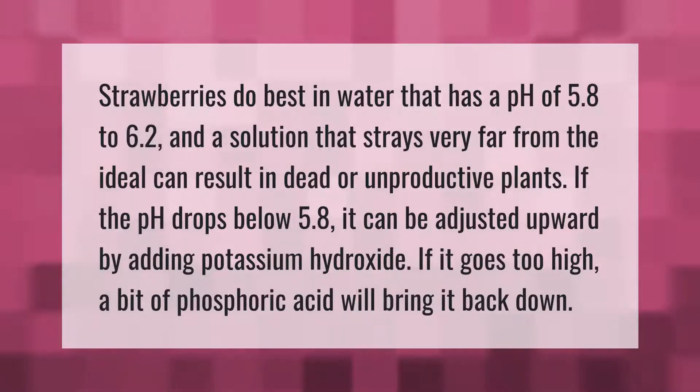Strawberries do best in water that has a pH of 5.8 to 6.2, and a solution that strays very far from the ideal can result in dead or unproductive plants. If the pH drops below 5.8 it can be adjusted upward by adding potassium hydroxide. If it goes too high, a bit of phosphoric acid will bring it back down.